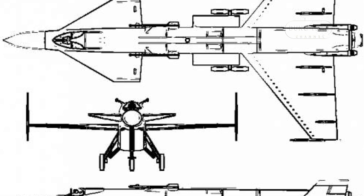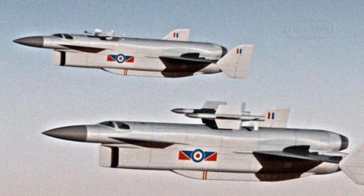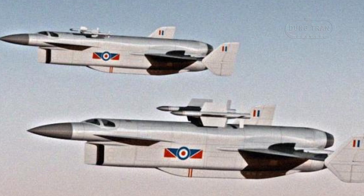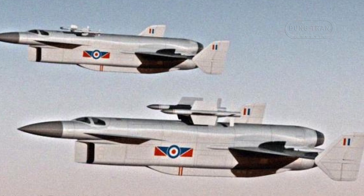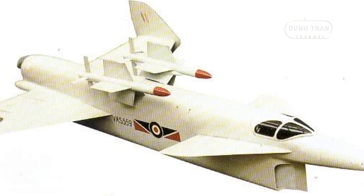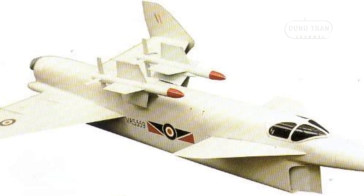The Type 559's unique configuration aimed to deliver exceptional performance. The aircraft was to be powered by two de Havilland Gyron PS261 turbojets, each producing 20,000 pounds of thrust, equivalent to 89 kN. For additional boost power, two de Havilland Spectre Junior rockets were incorporated, providing an extra 5,000 pounds of thrust each.